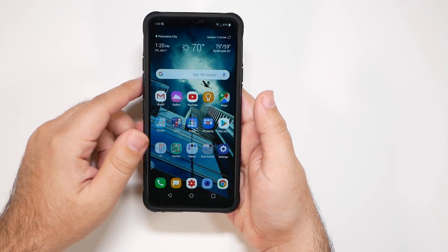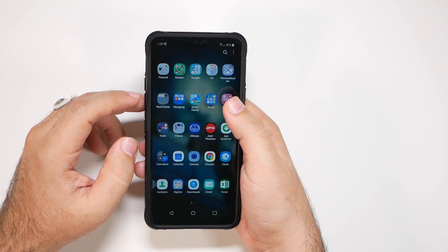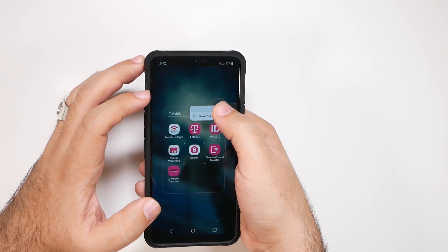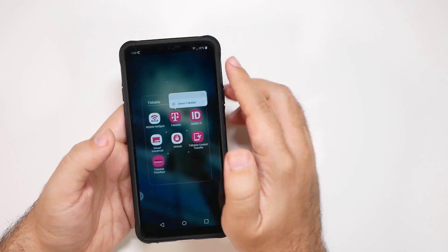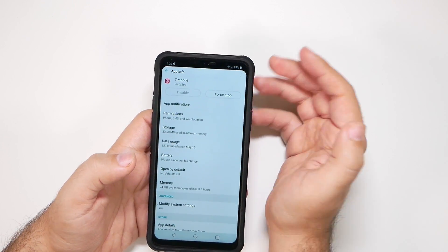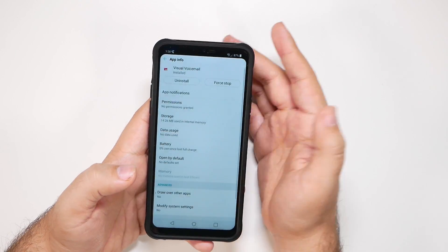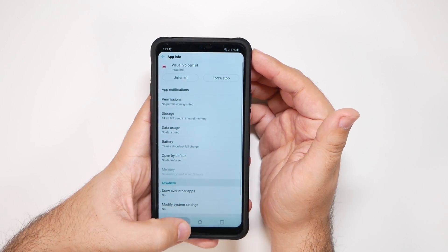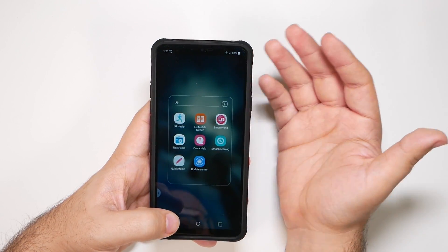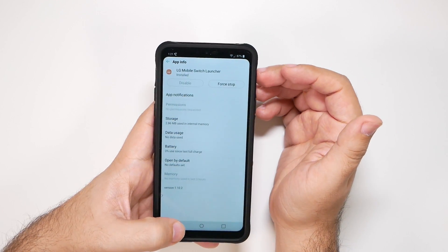Finally, if you do have a carrier version of this phone, the last thing you want to look at is your app drawer. You might want to get rid of all of the bloatware. You can go under the 'i' in that app and see if you can disable it. Some apps will let you disable, some won't, but if you can disable it, it will definitely give you better overall battery life. This is where you can get rid of bloatware from LG, T-Mobile, Sprint, or anyone — see if you can disable it or not.